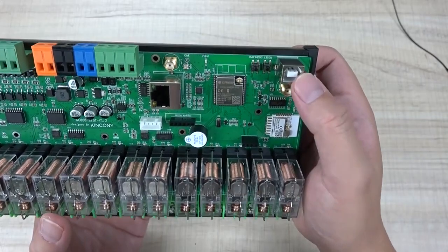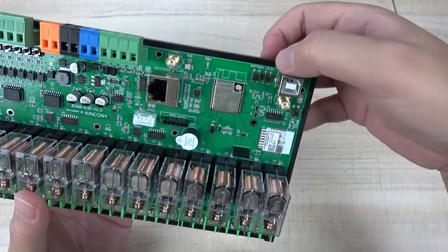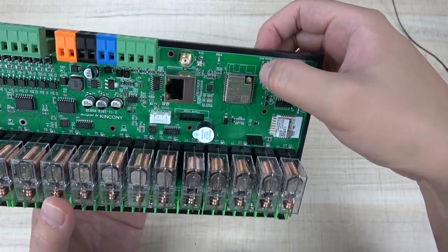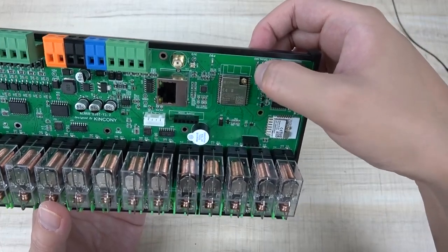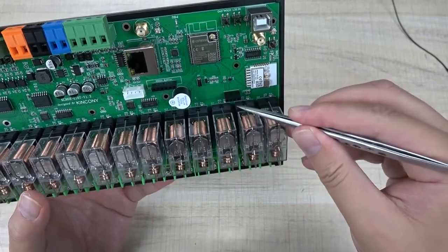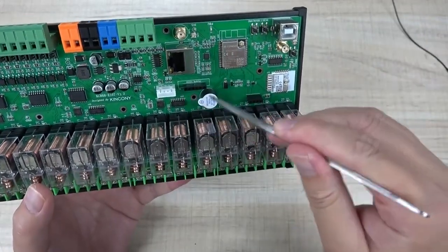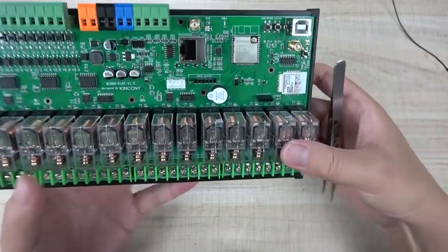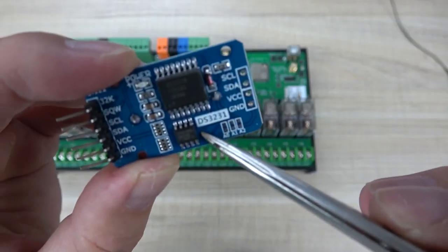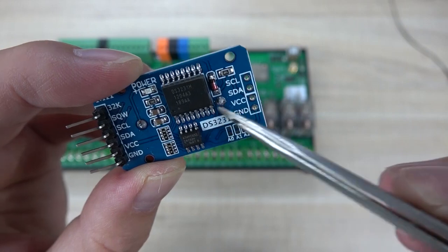This USB is for downloading the firmware, and that is the reset button for the ESP32. This is the download button, or you can define this function by your own code - it is GPIO0. And here is the 433 megahertz remote receive module. And here we added the RTC module - you can see this module is the DS3231, which is the RTC clock.